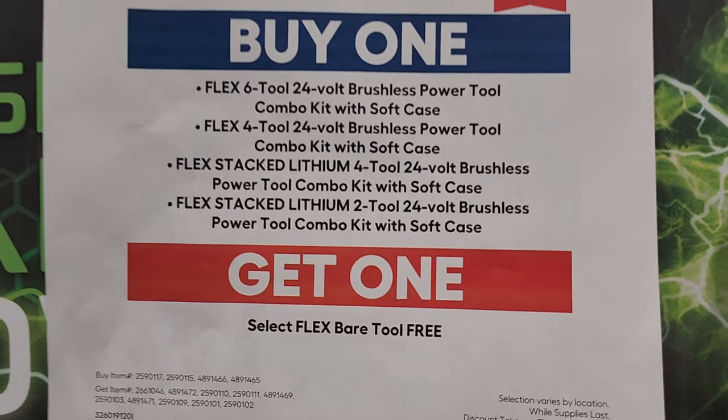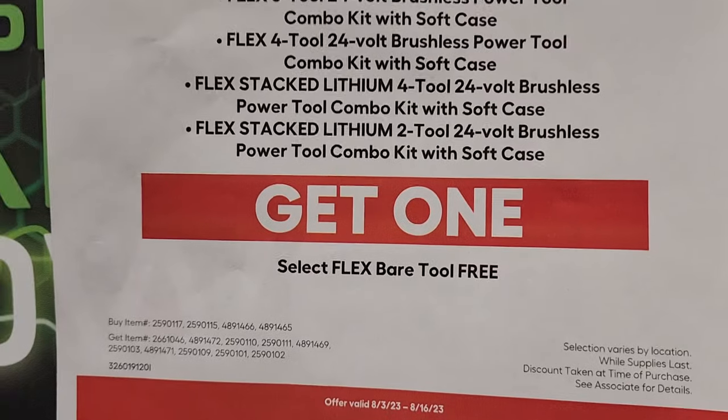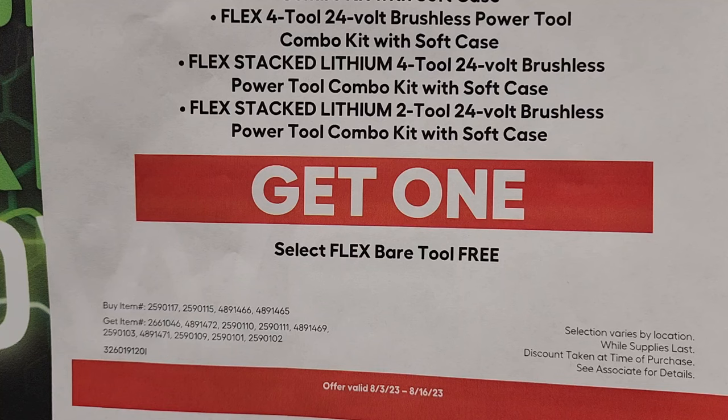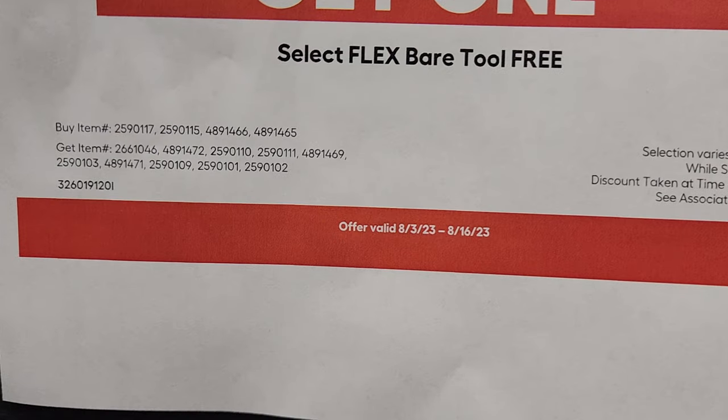Buy any of these Flex Tools combo kits and get a free tool. You get a six-piece or four-piece combo, either with Power Stack or regular batteries, and a free tool. This deal is valid until August 16th, so you've got a couple more days.